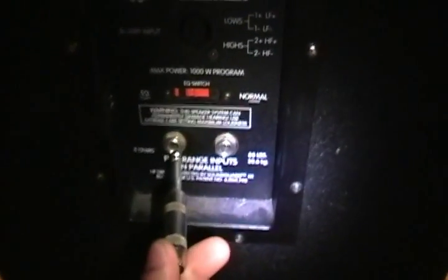He gave both of these to me for 150 bucks. He'd only used them twice, they're still in pretty good condition. The handles are still good, you've got your two inputs — I usually use the Speakon but at home I only have quarter inch. There's also a little EQ switch back here for equalizing.